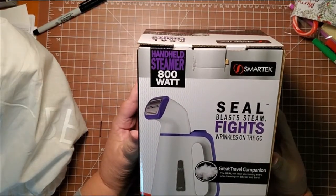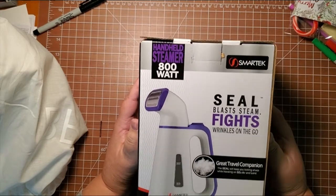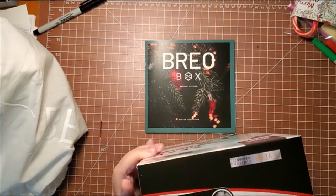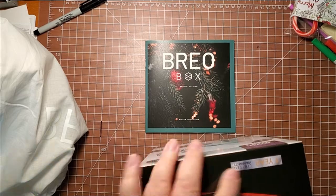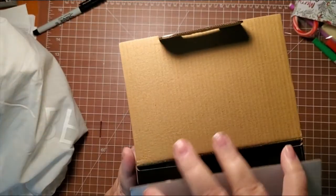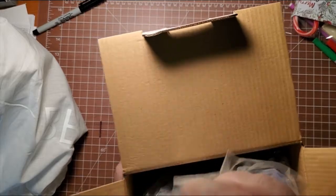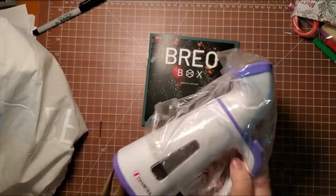First we have this Smart Tech handheld steamer — it's a great travel companion. I have a steamer but it's a large one, so it would not be easy for travel. This smaller size will fit nicely into your suitcase.